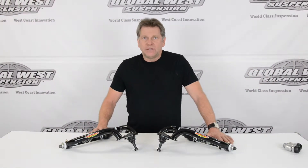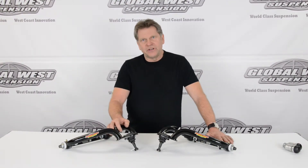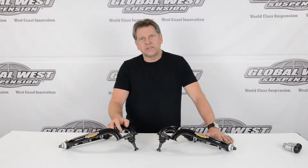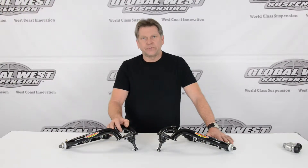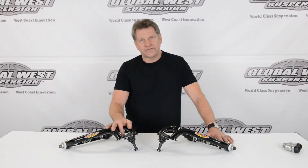I'm Doug from Global West. On our table today we have some upper control arms for 1967 through 69 Camaro, Firebird, and 1968 through 74 Nova and Ventura. These particular control arms are our drag series — the TLC-79.